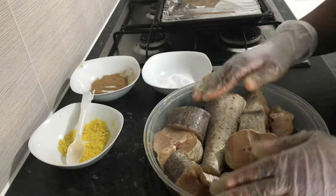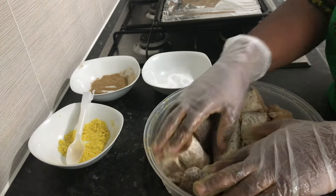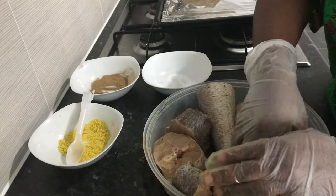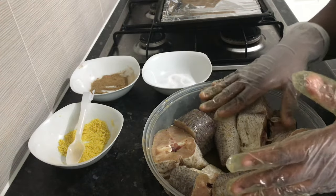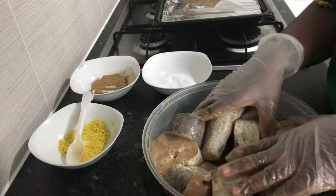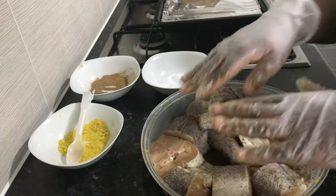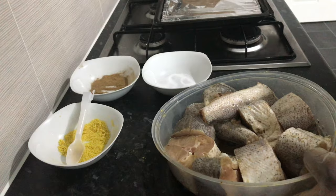Ideally, you leave the fish for about 20 to 30 minutes in the fridge. But I'm going to put it in the oven right away today. You can decide to put it in the oven immediately just as I'll be doing, or if you have more time, cover it with some cling film and allow it to stay in the fridge for about 20 to 30 minutes.